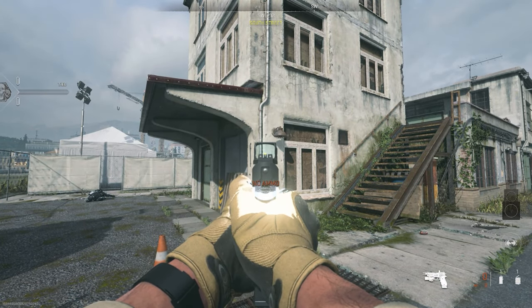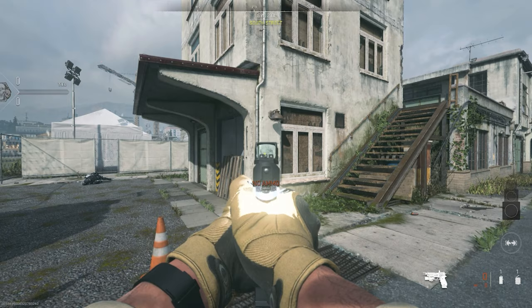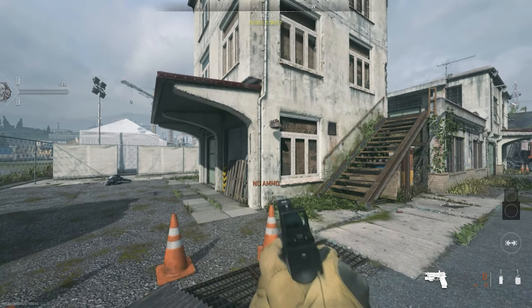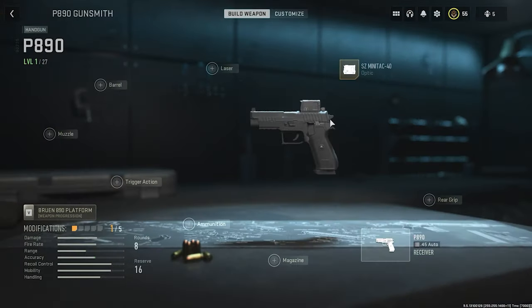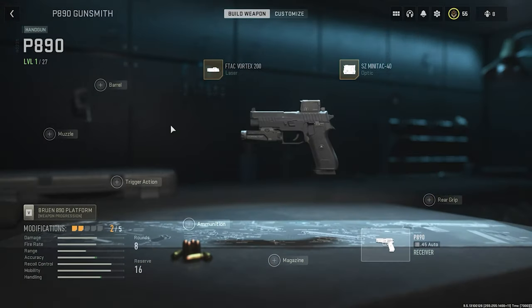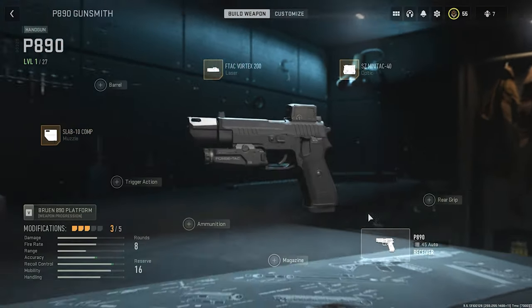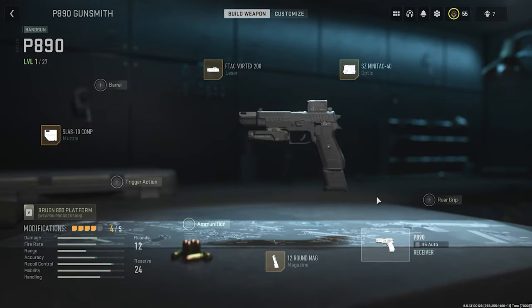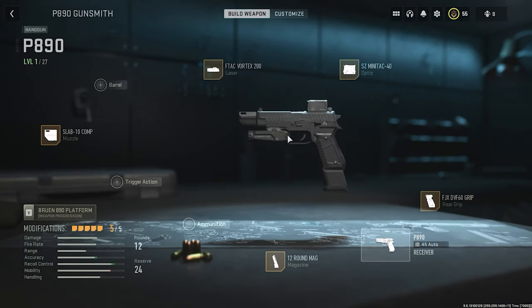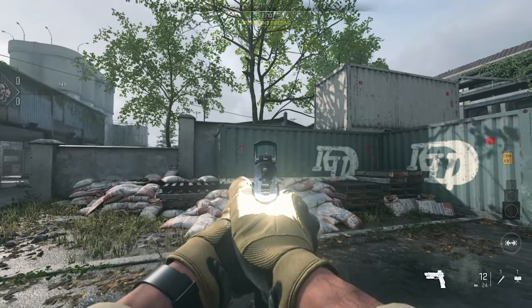The flashlight is glowing at the back of your thumb, which is not supposed to be happening. This needs a fix. For the sixth look: SG Mini Mini Tech 40 — the last scope for the P890. Laser: Vortex F-Tech Vortex 200 — also the final laser sight for the P890. Muzzle: Slab 10 Comb. Trigger action done, ammunition done, magazine: 12 round. Rear grip: EBCE XDF-60. Even with this sixth look, the flashlight bug remains.